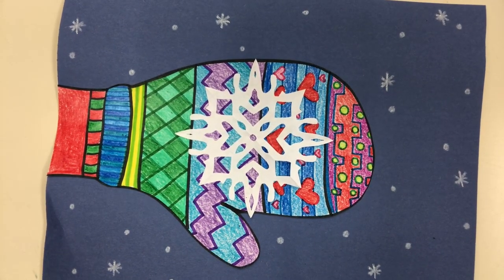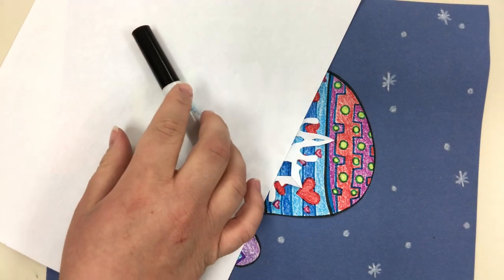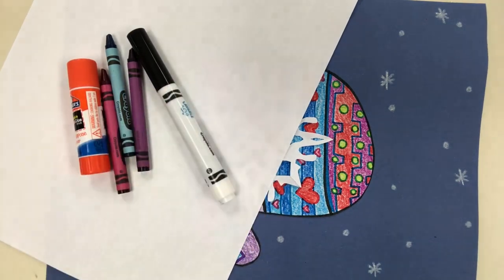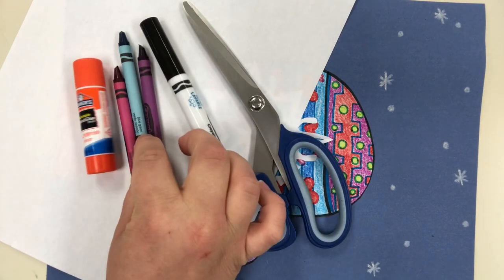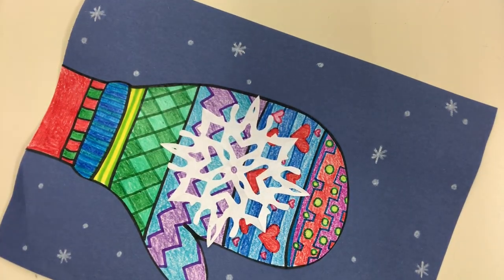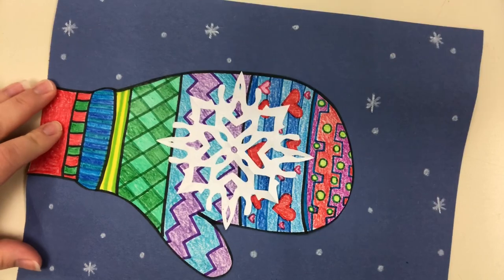For this project all you really need is some paper, a pencil, a black marker for outlining your mitten, some crayons, glue, and scissors. If you have a solid blue paper for the background you can use it, or you can just color in your background or leave it white — that's up to you. I used a blue background.